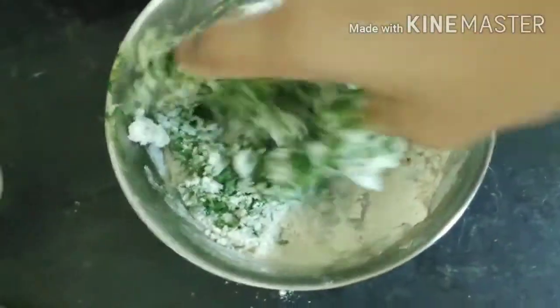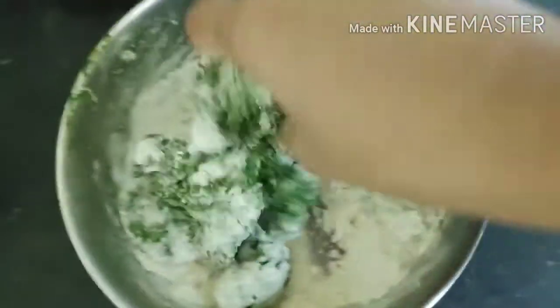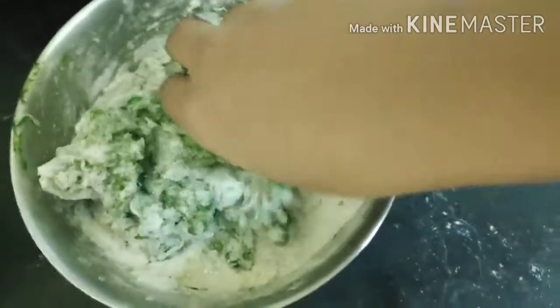I've started making the dough by mixing in the spinach, and I've also added salt according to taste. Now I can judge how much water I'll need. I'm gradually adding water and kneading a complete aata dough suitable for paratha.